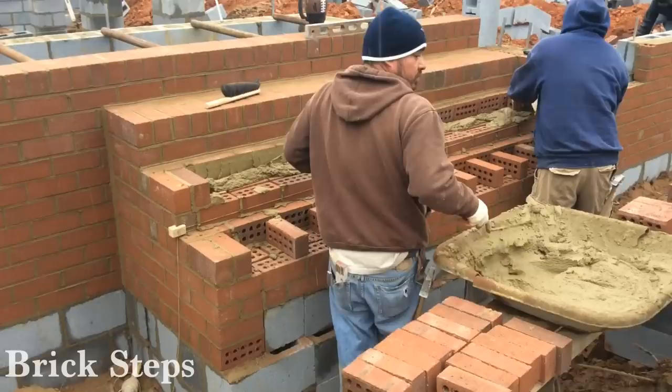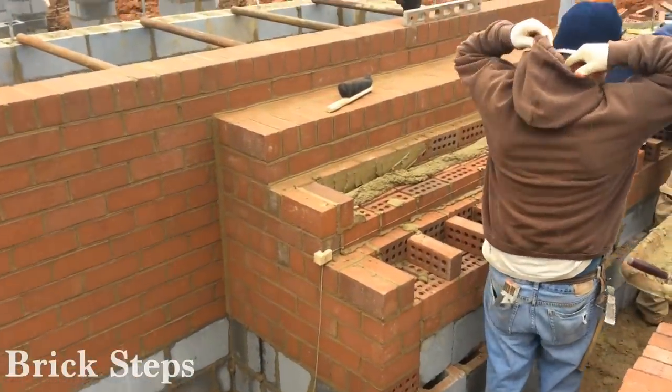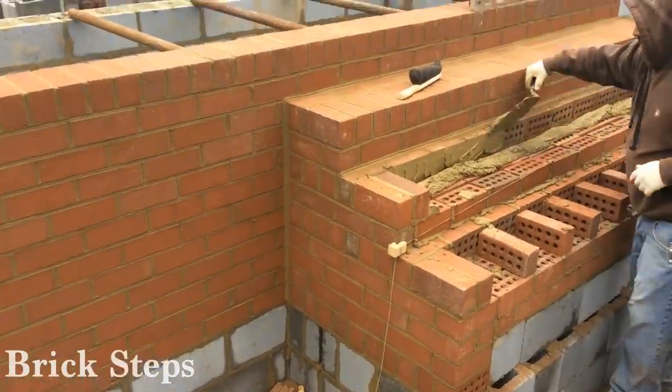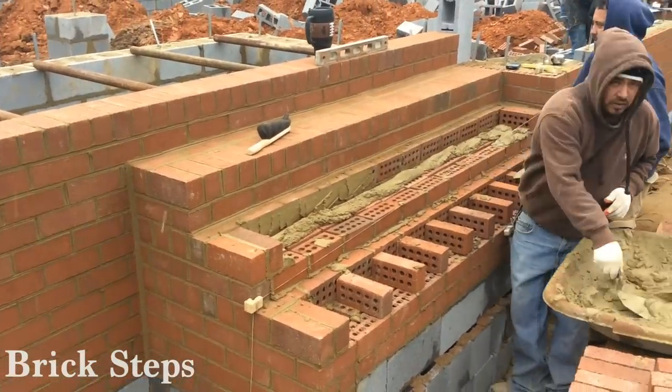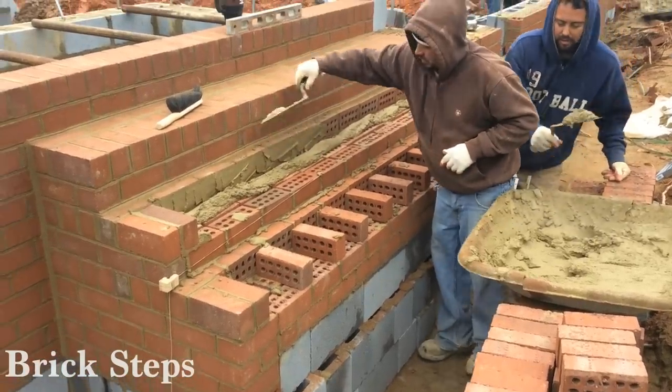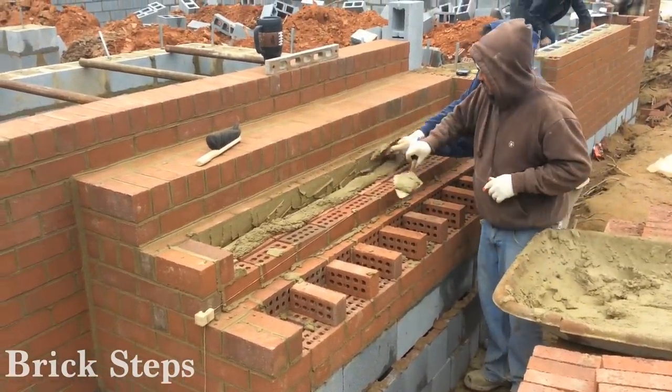You can see the volume and material that has to be put in for steps. Quite the amazing process, but a lot of product to build brick steps. You can see the footing, how we're working the brick up, the masons doing their job.